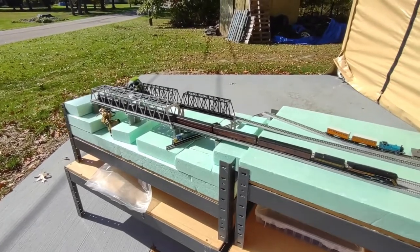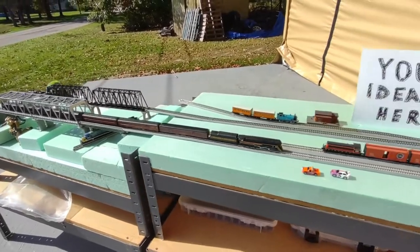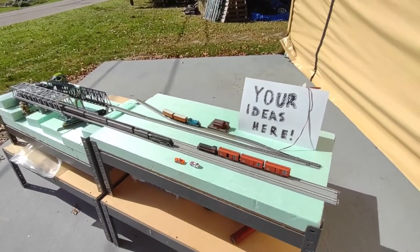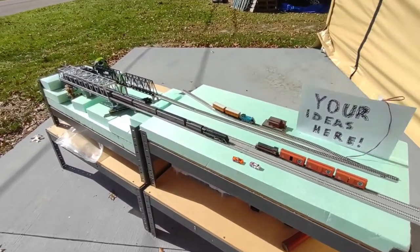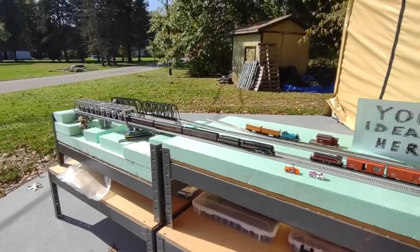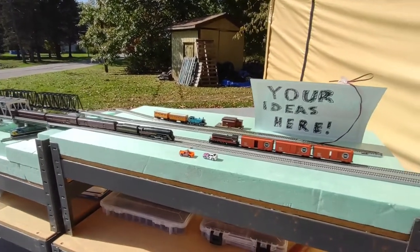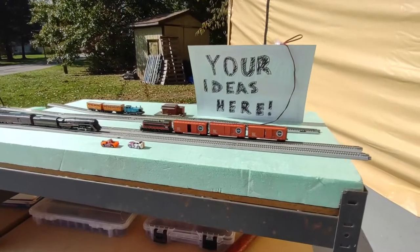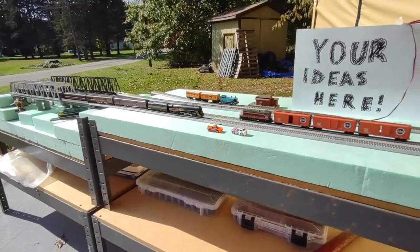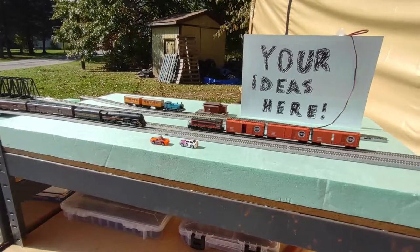So I'm reaching out to all you guys. If you want to become a member of the club and work on the modular and be part of the show — and say you don't have any N-scale trains — that's fine. As you can tell I've got more than enough. If you just want to come in and run some trains I'd be more than happy to have you participate, get an idea of what you want to do. And if you buy a train at some point, here you go.